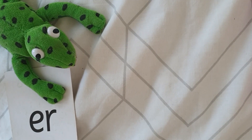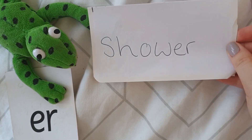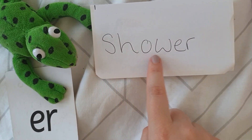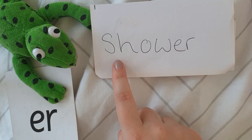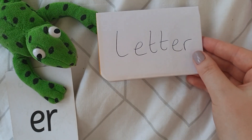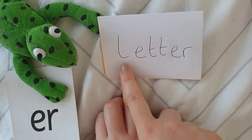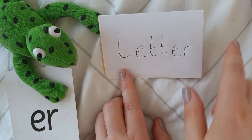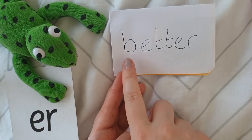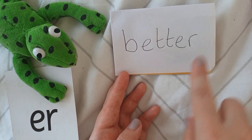Now, apologies — my phonics things for our sound for today are still at school and I can't go back and collect them, so I have made some. They won't look quite as good as school's but they've still got some of our 'er' words on there. Let's start with this one, we're going to sound out. My turn — sh-ow-er, shower. Your turn. Fantastic. Let's try this one. My turn — better. Your turn.